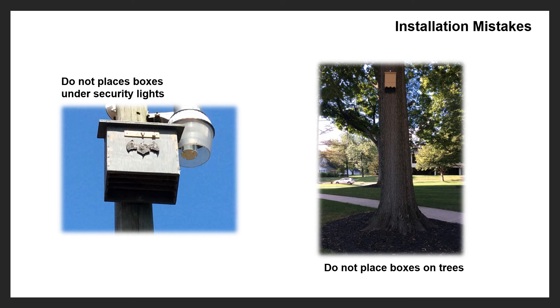You also don't want to put bat boxes under a security light, as shown here. A security light could heat the box up to temperatures that are not comfortable for the bats. So do not put bat boxes under security lights.